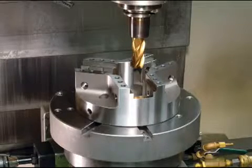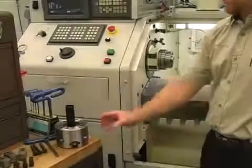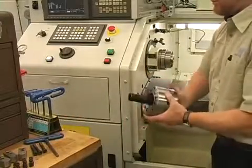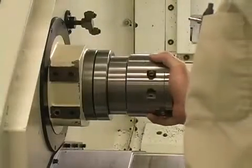Before installing a power chuck on a Hardinge turning center, you will remove the draw tube locking bolts. Hardinge power chucks use a draw bar adapter that is machined to mate to your machine's draw bar.